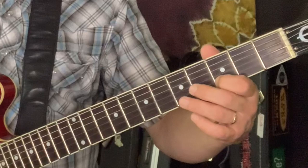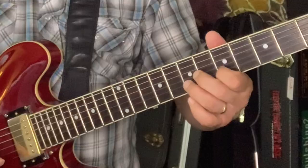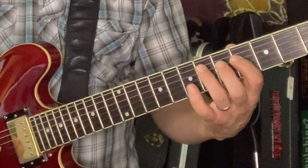From here comes the answer lick. We're going to slide from 3 to 5 on the B string — we might as well brush the open E, it's a cool sound — and then 7 with an upstroke, up, down, and then...